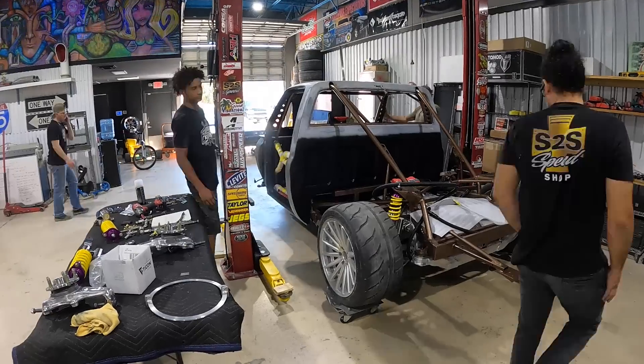We're about to pull the truck off the lift so we have a little bit more room. We just finished plumbing all the brake lines and we need to get the front suspension on it.